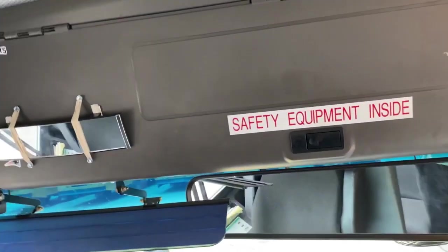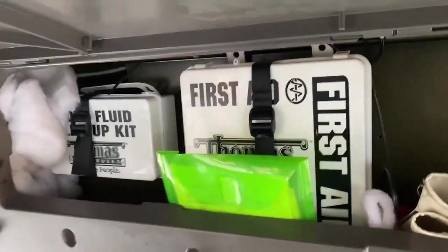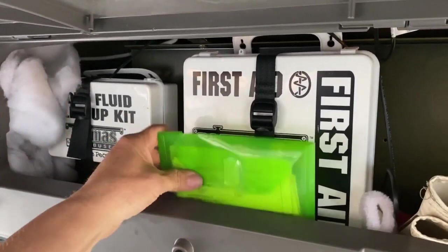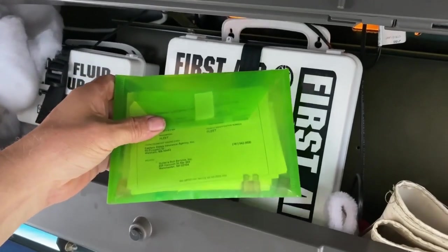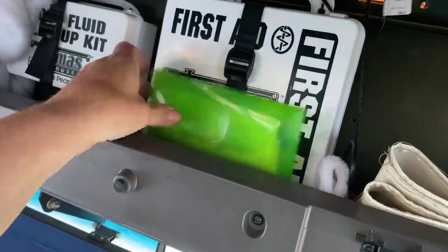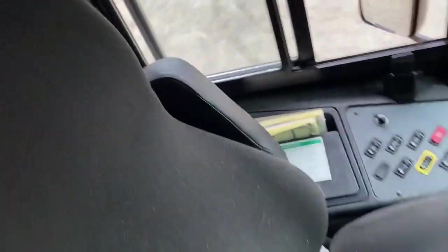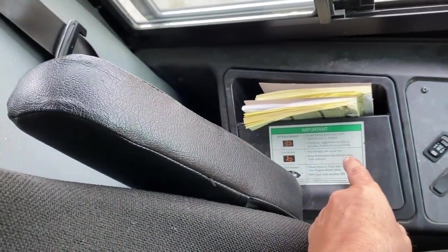Moving to the front of the bus, you want to check your body fluid kit and your first aid kit — that they're secure and filled. Your registration and proof of insurance must be able to be shown. Spare fuses are kept within this pouch, and also in the fuse box located under this panel.